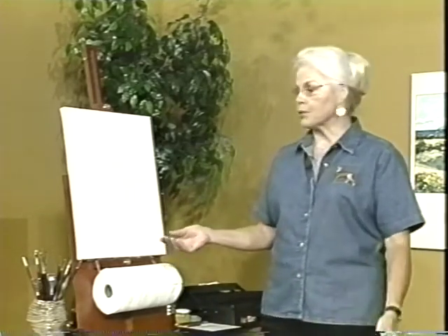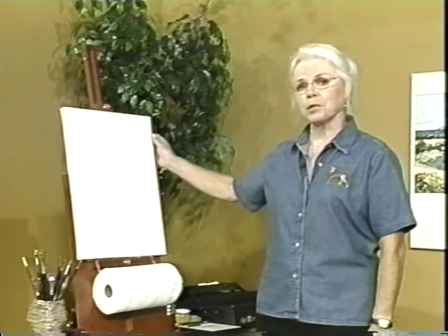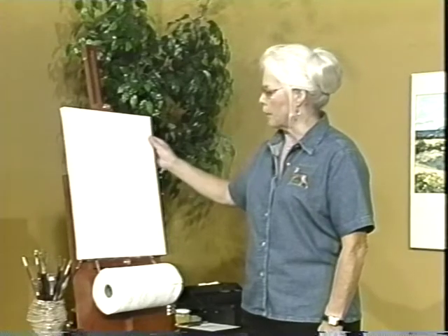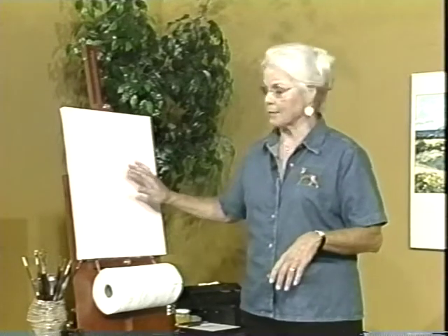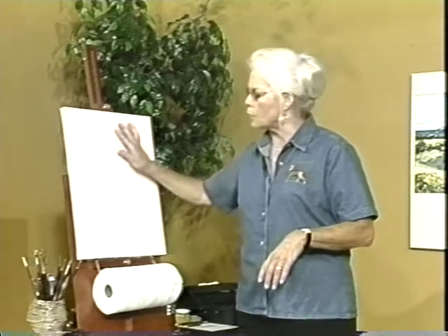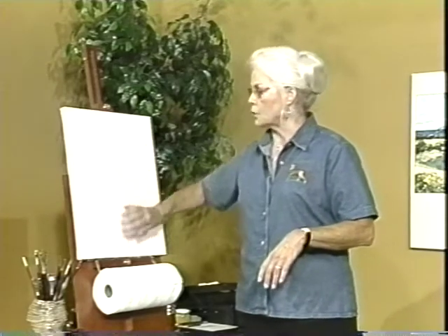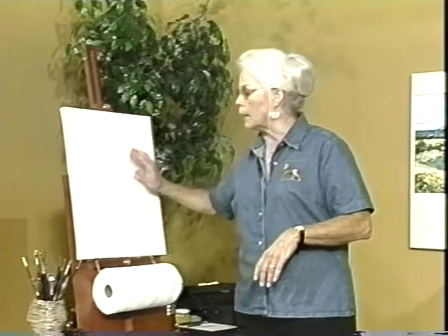Let me talk about my equipment. As you can see, we have a totally blank canvas, but not to worry because we'll start putting something on it pretty soon. If you'll notice, that canvas is toned. The reason I do that is, number one, it's very intimidating to work on a stark white canvas, and number two, little spots of white that show through the paint sometimes make a painting look cool. So I tone all of my canvases with a cadmium red light acrylic and water — just wash it down with some water and put this thin coating of cad red light acrylic on it.